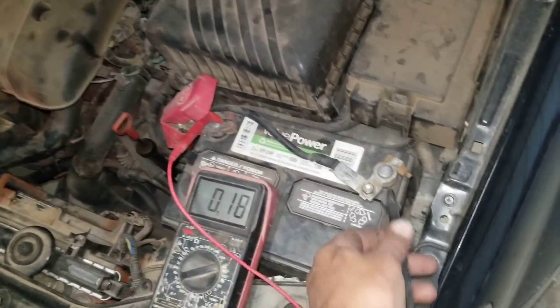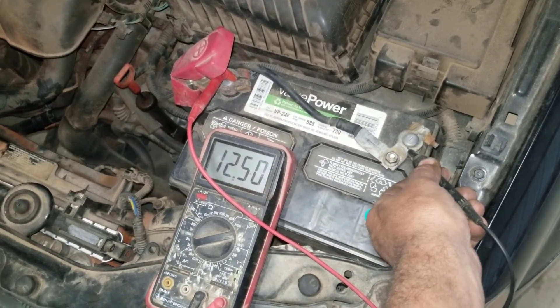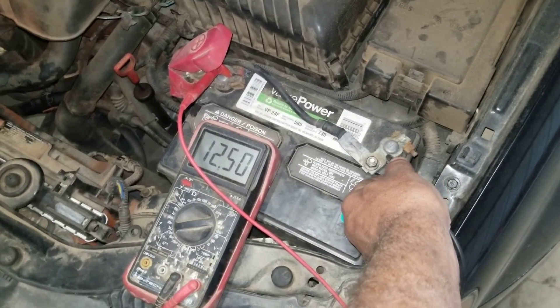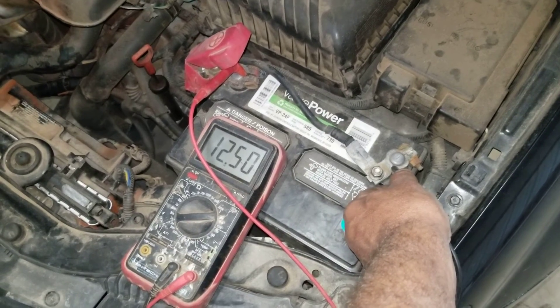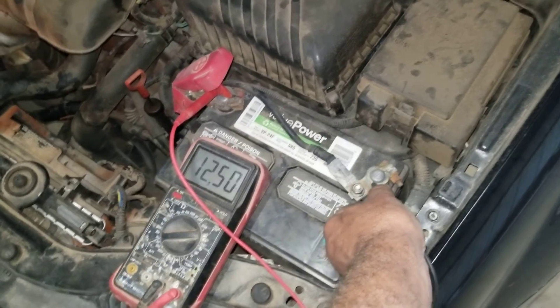I put the positive on the positive cable, and I touch the negative. Notice I have 12.5 volts in this battery — that's the voltage of the battery. Now, if the alternator is putting out correctly, that number will rise after we start it, because the alternator is putting juice throughout the car. So let's go ahead and start the car.